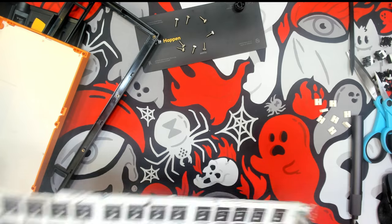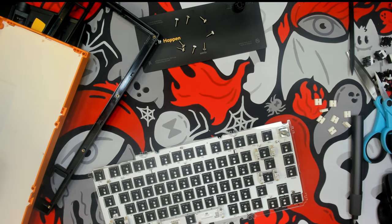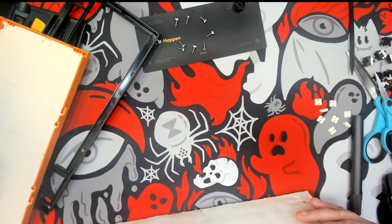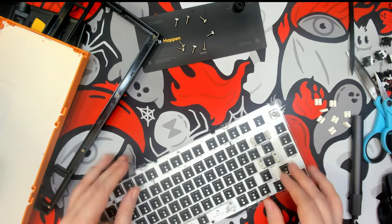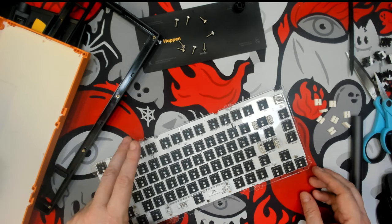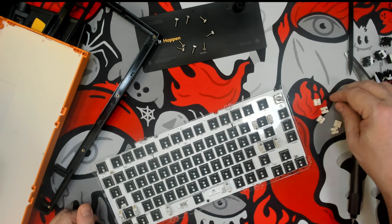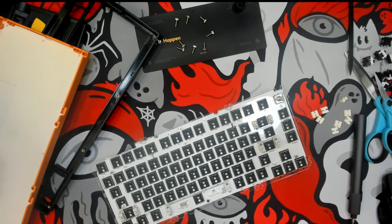Flipping over to the PCB, I went ahead and installed some Poron switch pads. I've become very fond of these — I think it's easier than doing the PE foam. It's very similar but a little bit more controlled. Sometimes PE foam can kind of bundle up and actually make more of a double or triple popping sound, almost like you're popping bubble wrap. So I found Poron pads to be just perfect for me.